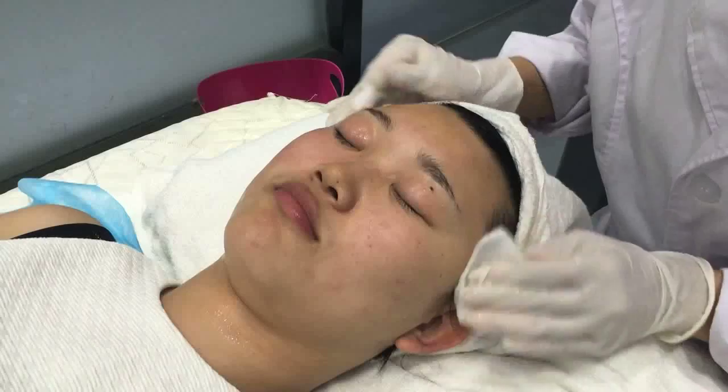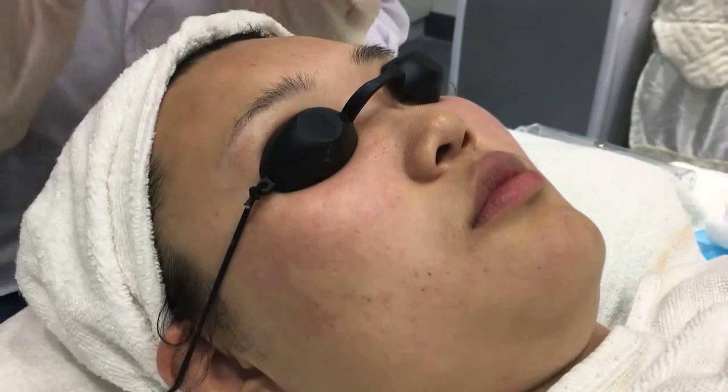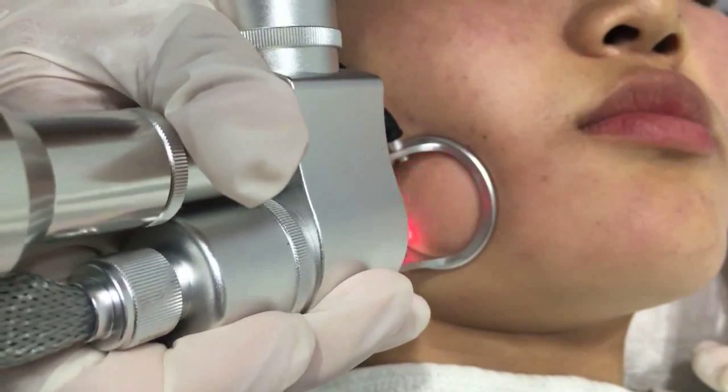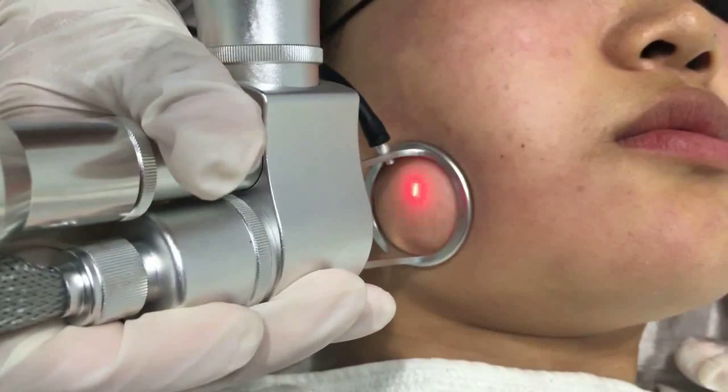Procedure of treating: clean the treatment area. Wear eye patch — during treatment the client needs to close eyes. Adjust the parameters. Click the start button to begin. You can adjust the parameters during treatment according to customer feelings.